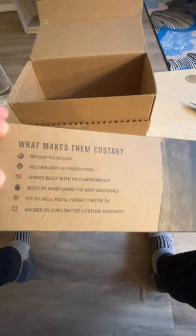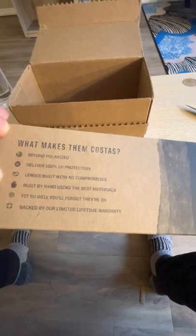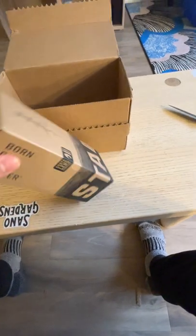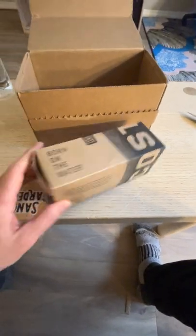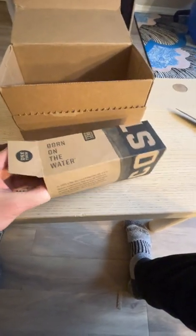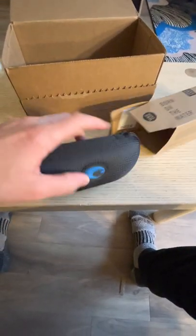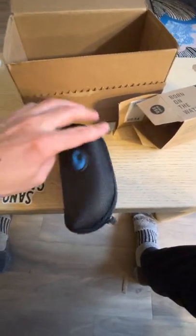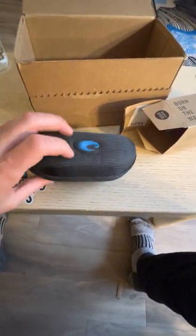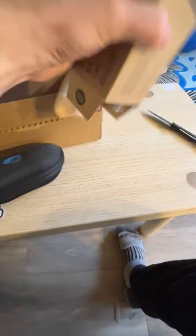Let's go ahead and take a look: 'Beyond polarized UV protection, lenses built by hand, fit so well, backed by limited lifetime warranty.' Let's get this opened up and see what came. It comes with a whole new case — I'll be so happy — and it does! That's amazing. It's got the blue logo on it, super cool.